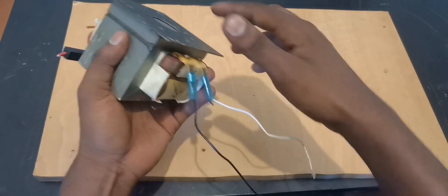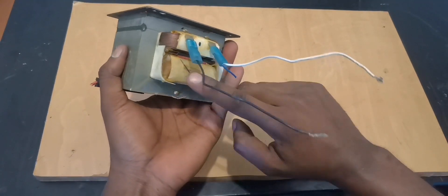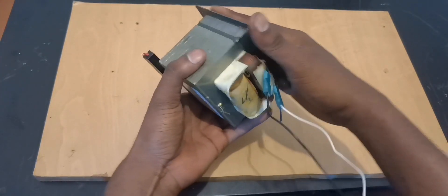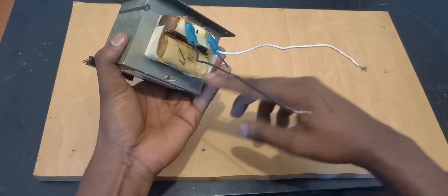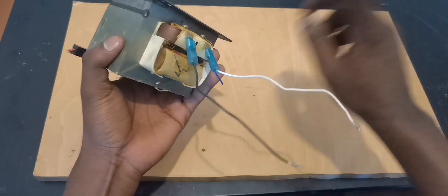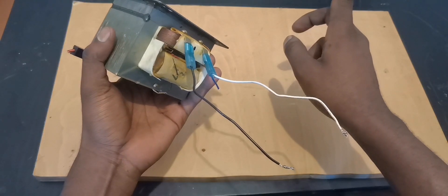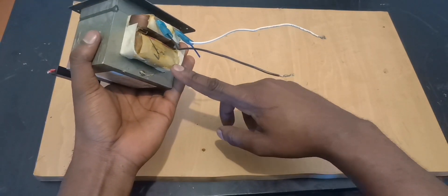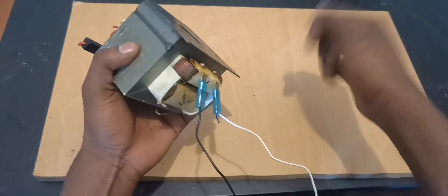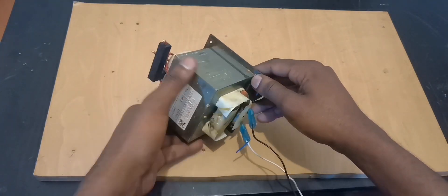That's the first way. The second way: you can leave everything in place, spin a magnet on this side, and get AC voltage — and the voltage from this side is going to be very high. The voltage you get from the 2000-volt coil is stronger if you spin your magnet from here. So that's two ways.